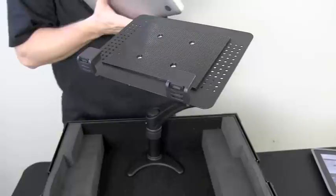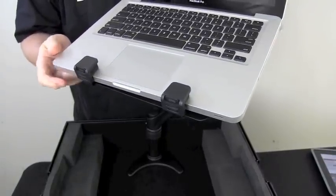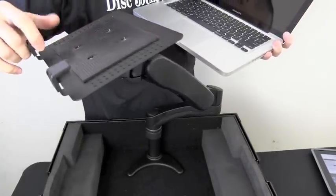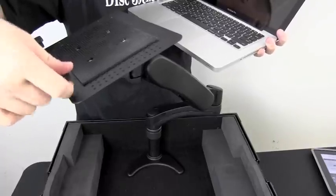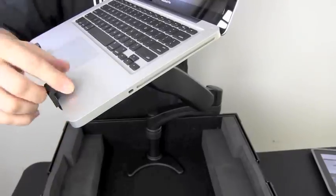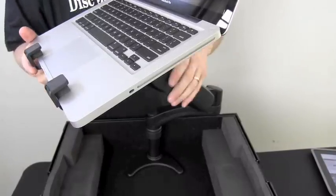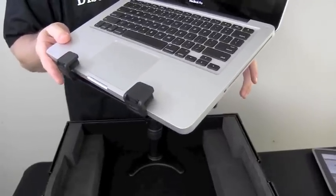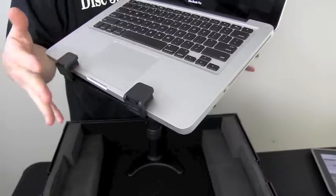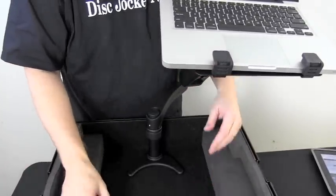Then you can take your laptop and slide it right in here, and you are good to go. It has a nice slip-resistant pad, and also a couple of foam rubber pads — the laptop puts pressure on these and they are adjustable, so if you have a thicker laptop you can adjust them up. This is obviously set for a MacBook Pro. It's in there pretty well — I'm shaking the arm rather than the laptop moving or sliding at all. It's not sliding at all.